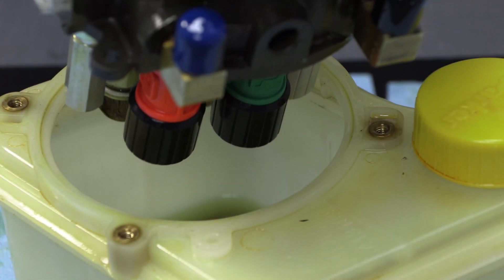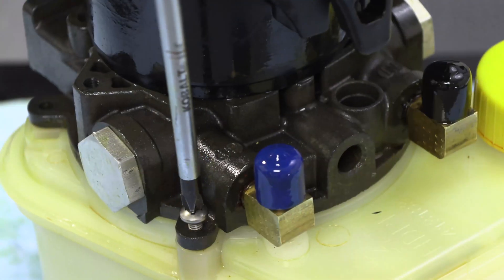Once the pump has been reinstalled into the boat, follow the priming procedure contained in the instructions of your shallow water anchor.